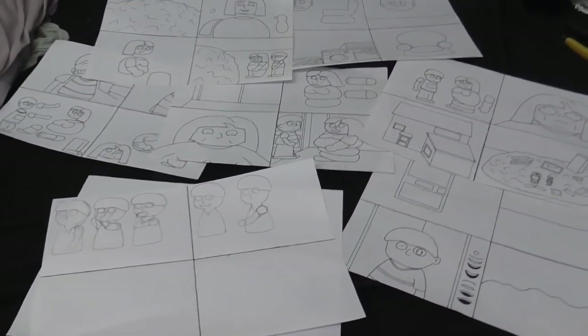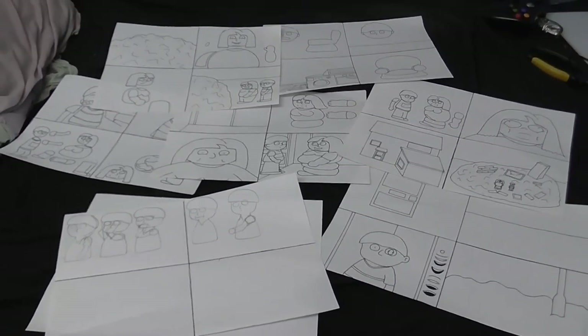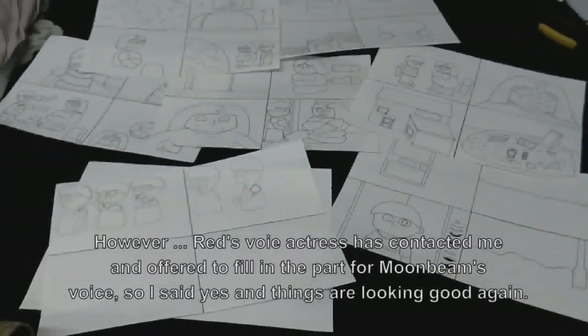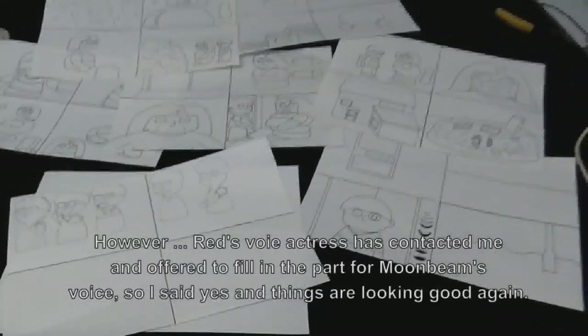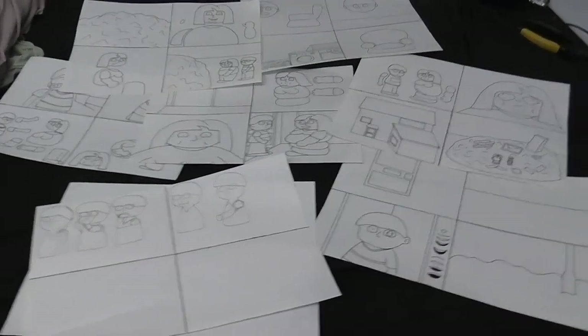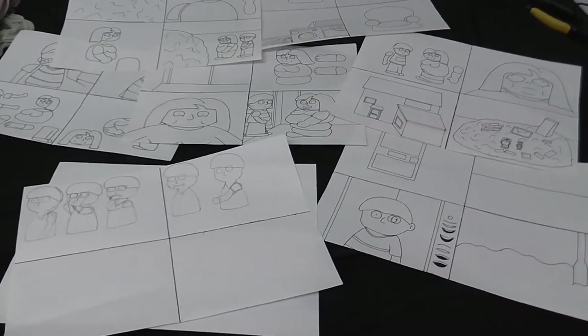The Star Kids animated series is on hold at the moment because I still haven't got those lines for Episode 5. So in the meantime, I thought I would work on another animated series. This one isn't going to be as good as the Star Kids — in fact it's going to be a little bit immature, humour-wise.